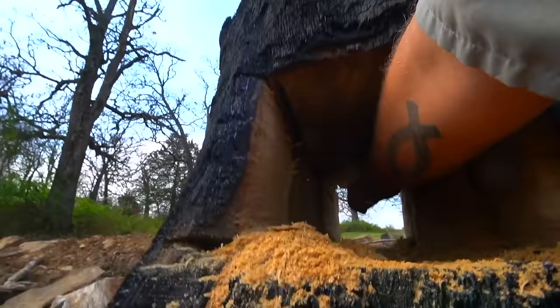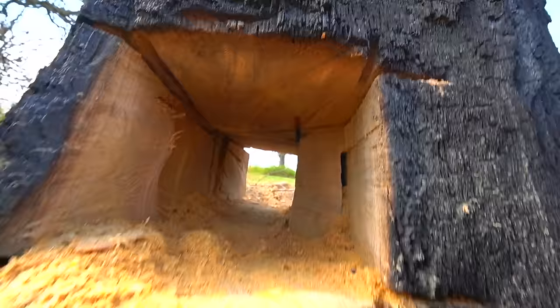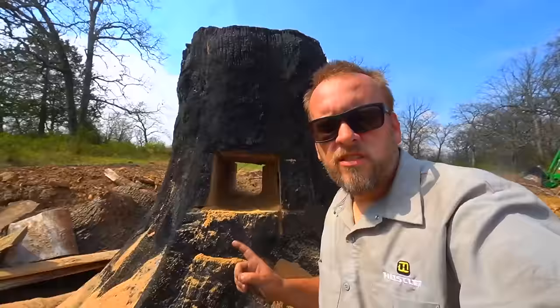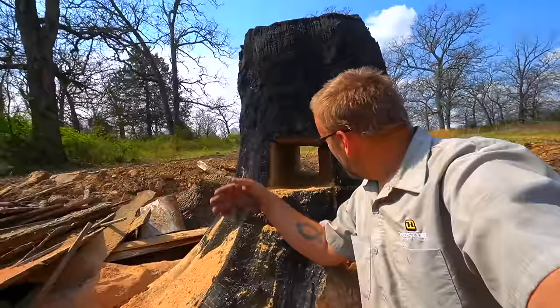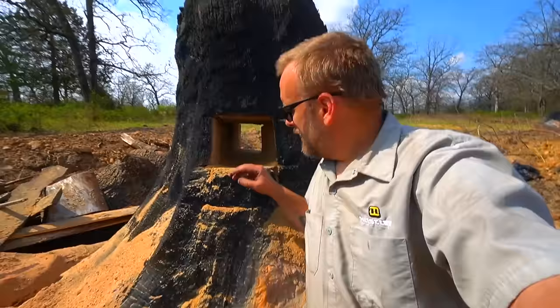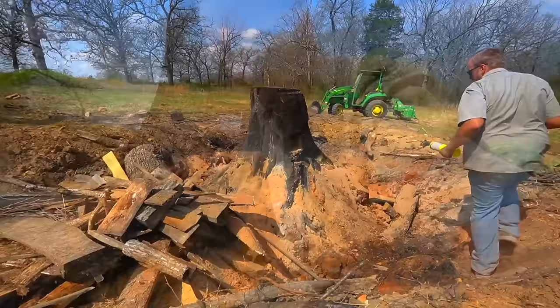Even if I'm tooting my own horn, I gotta say that's not terrible on the first try. You can see my top cut hit within a quarter inch of the spot, and I went a little narrow on one side, but otherwise we got a straight bore through that tree. The idea now is I'm going to pack this chamber full of charcoal and light it up, then build a bonfire around this. Because it's got air that can pass all the way through and through the slits on the side, it should just sit here and burn.